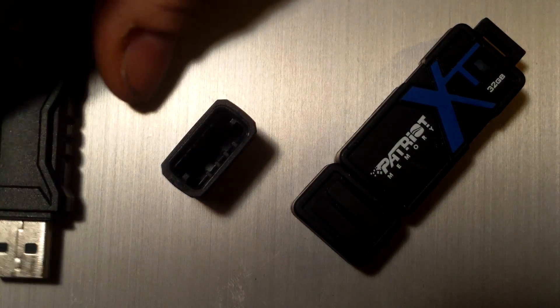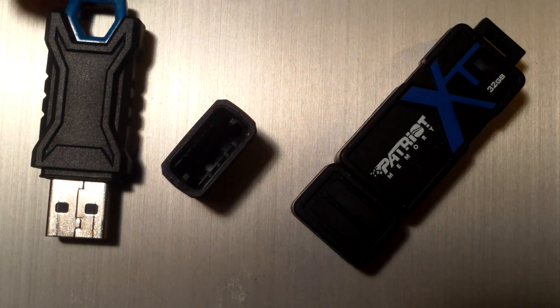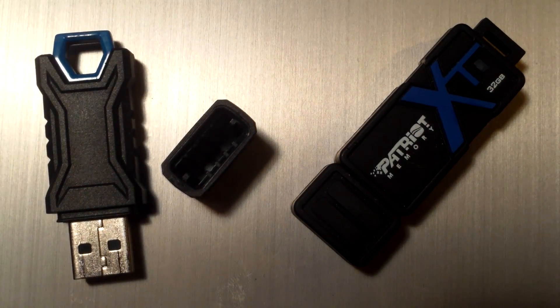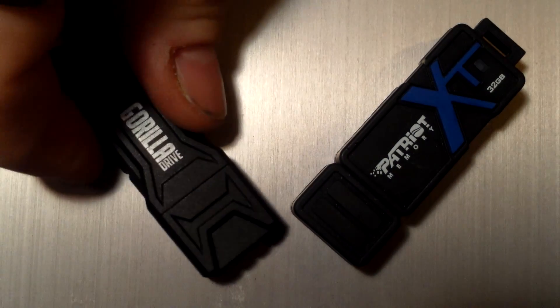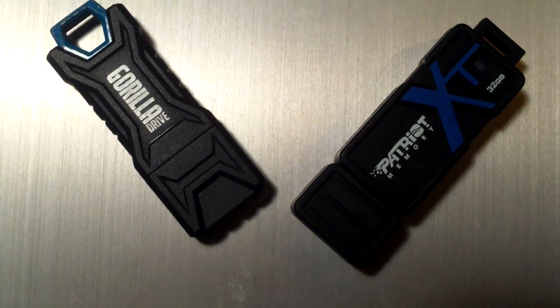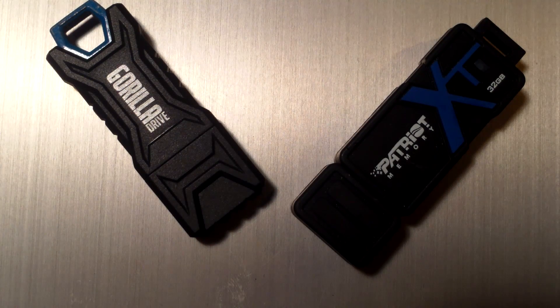I'll give you a look at the back of it there. The metal key chain loop obviously is perfect for carrying it around on a key chain. The silicone cover works as Teflon and you will not have sand stick to this Gorilla Drive.